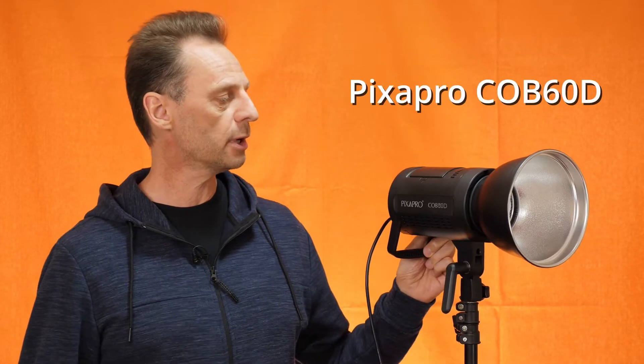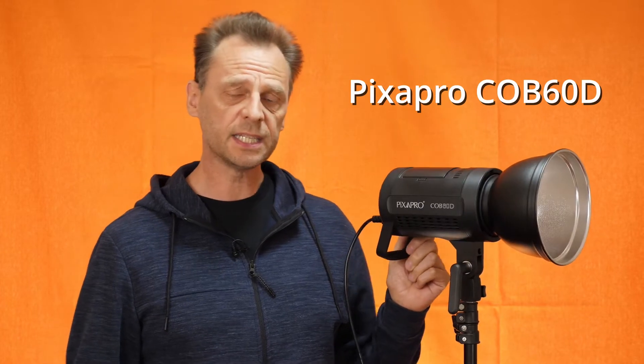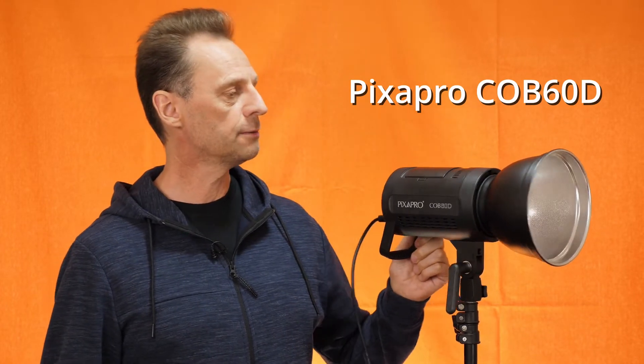Hello and welcome to The Photography Channel. I'm Nigel Cooper and today I'm taking a look at this superb little LED light. It's the Pixapro COB60D. It comes in at £179 and it's available from essentialphoto.co.uk.